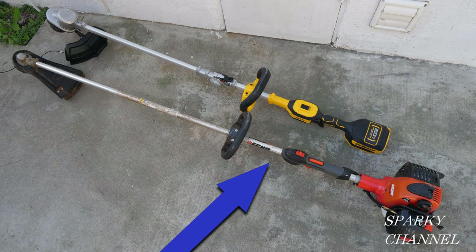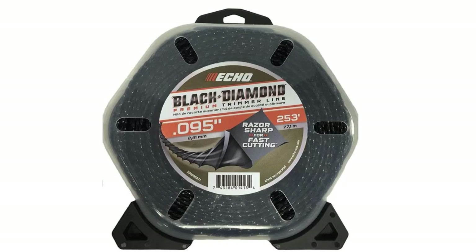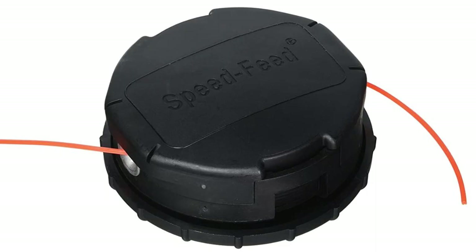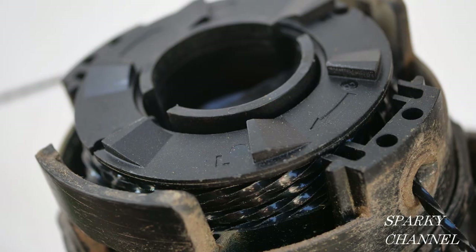I'll put links in my video description for the Echo SRM 266 25.4cc string trimmer with speed feed, and a link for the DeWalt 20-volt max folding string trimmer with a quick load spool system. I'll put a link for one pound of Echo Black Diamond trimmer line and a link for a replacement head for the Echo — an OEM head made by Echo, which is what I recommend. If you have another brand of string trimmer and want to put a speed feed head on it, I'll link a head that comes with adapters for other trimmers. Thanks, I hope this video was helpful.